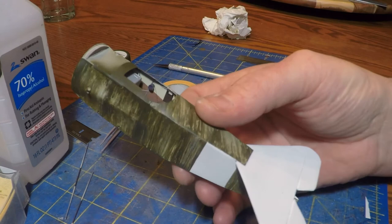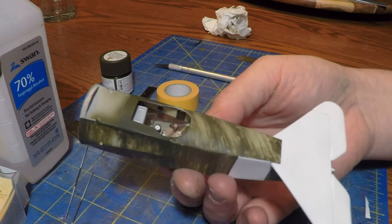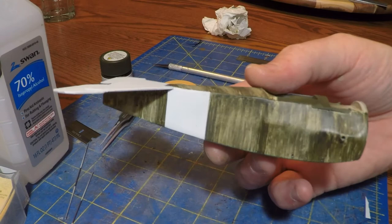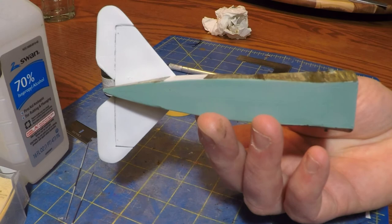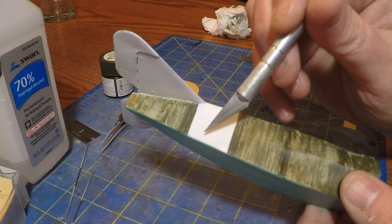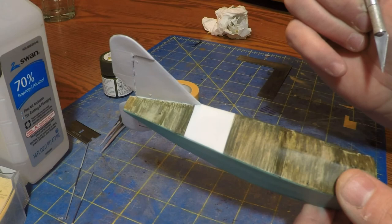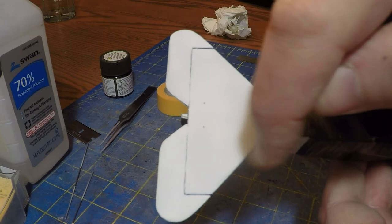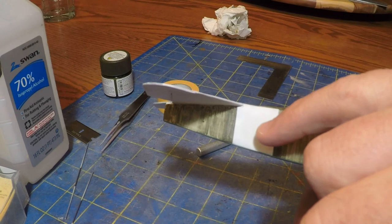There's the whole thing done. Off camera I put the black stripes on the tail — that's just masking and spraying with black. Next I'm going to show how I did the crosses on the fuselage and on the rudder. I'll mask and use a very fine paintbrush to paint the turquoise outline. The beauty of airbrushing is you can airbrush white over black and it looks great. The crosses will go on next, but the whole body looks good — it looks like what I imagine the real thing looked like.